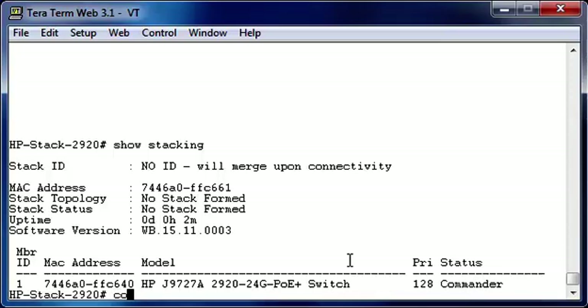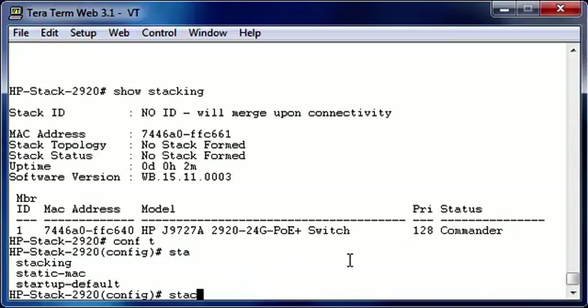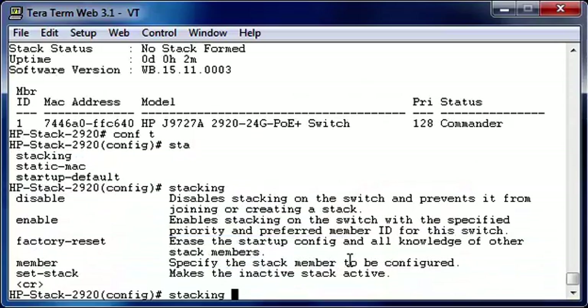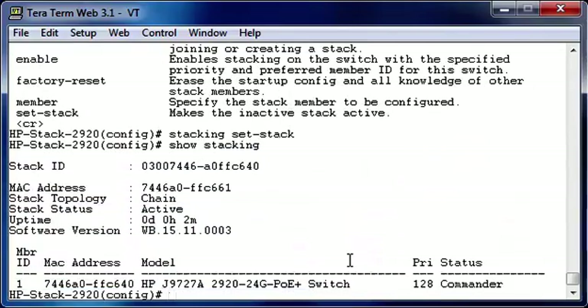So let's go into configuration mode, and now let's take a look at the stacking command. As you can see, we have much more options now. Since we didn't have a stacking ID — and this stacking ID will be used throughout the whole stack — we're going to set the stacking ID. Now take a look at the stacking command. As you can see, stacking ID is set, stacking status is active, and stack topology is chained, but we still only have one member.